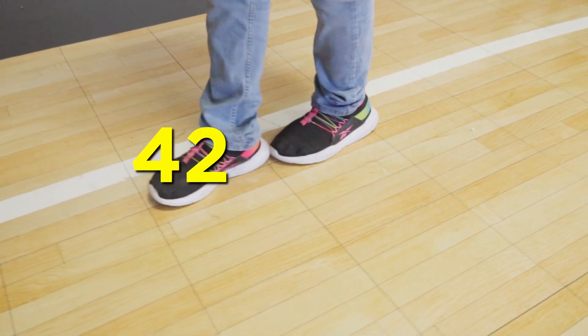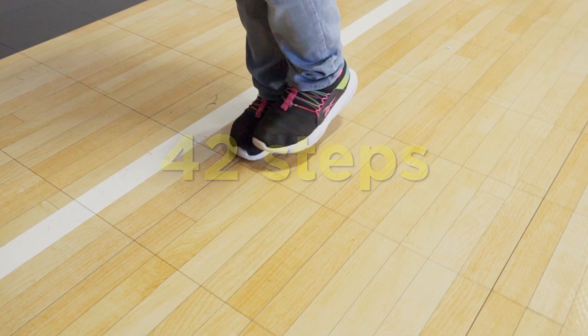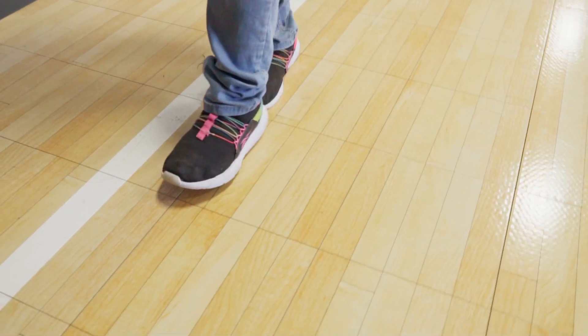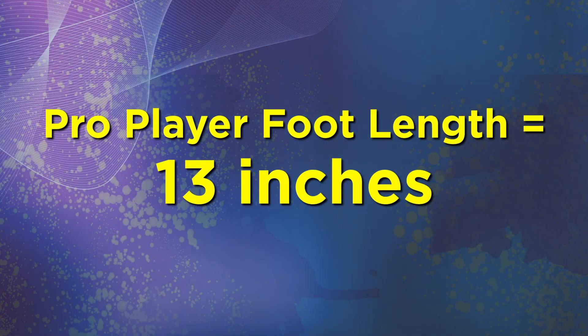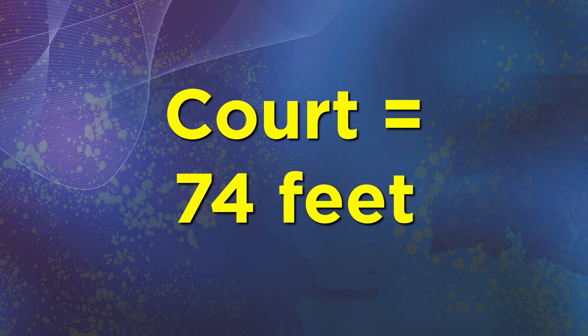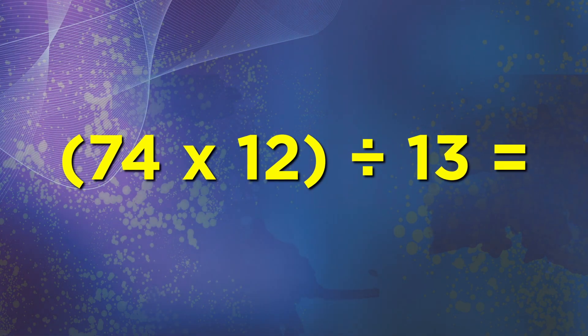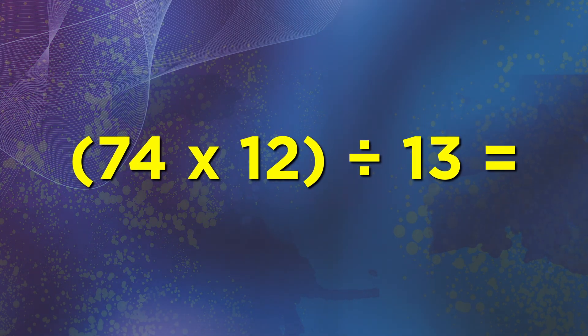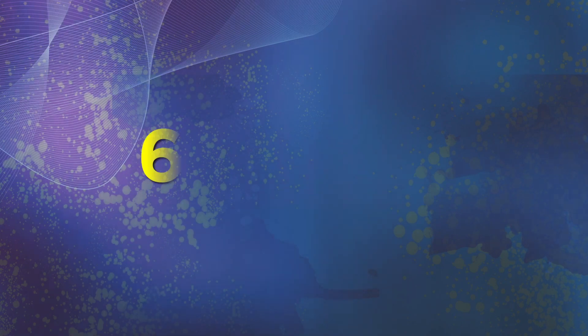It took me 42 steps. But how do we figure out how many steps it takes a real basketball player? Looking around online, it seems like the average basketball player has a foot length when wearing shoes of about 13 inches. Assuming the court uses that standard of 74 feet we talked about earlier, and we divide that by 13 inches, that's about 74 times 12 inches divided by 13 inches. That's 68 steps.